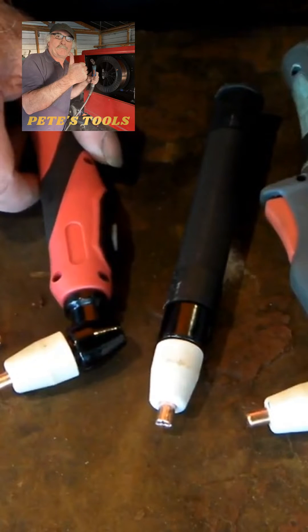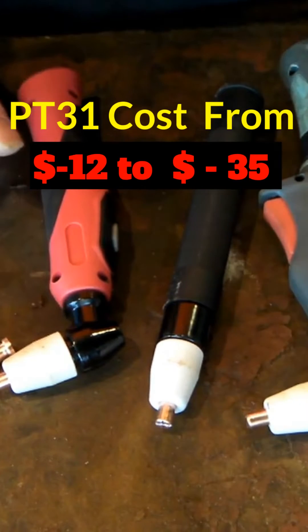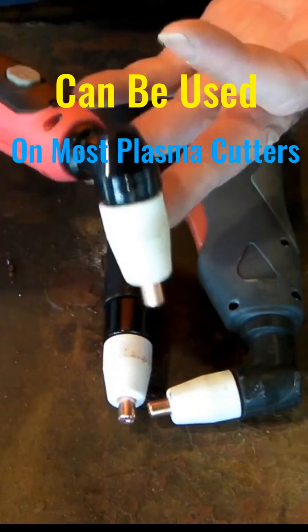The PT-31 plasma torch is probably one of my favorite plasma torches. This is about the cheapest torch you can get to run with your plasma cutter. They're a good little torch, they're universal, and they're easy to replace.